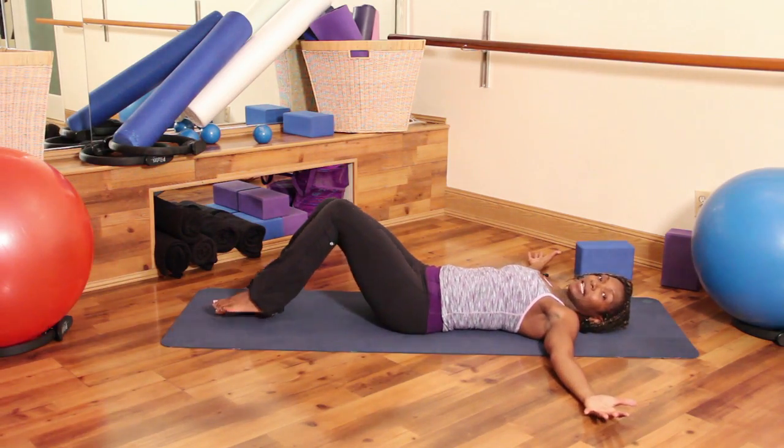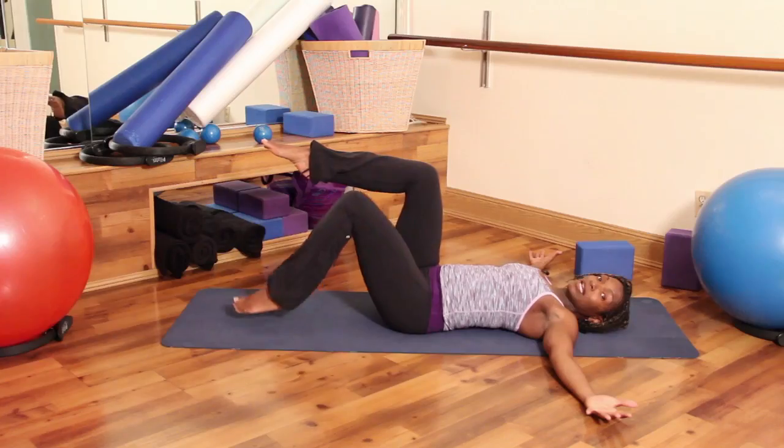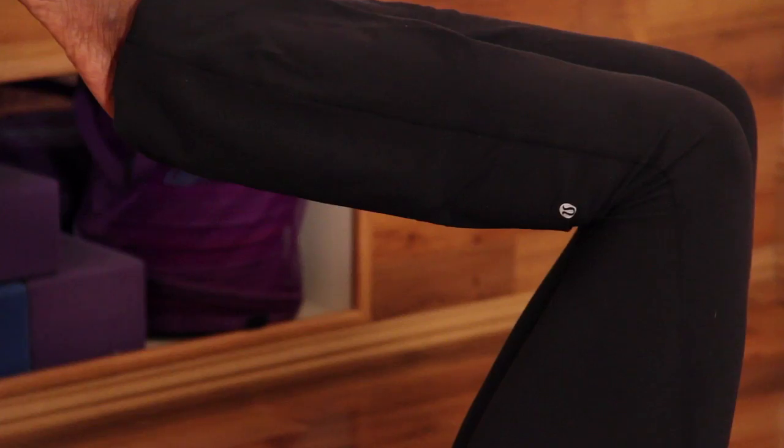From here, extend your arms out to a T, palms facing the ceiling, and bring one leg up, shin parallel to the ceiling, then your other leg up, shin parallel to the ceiling.